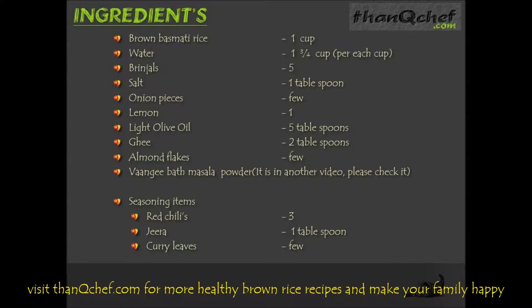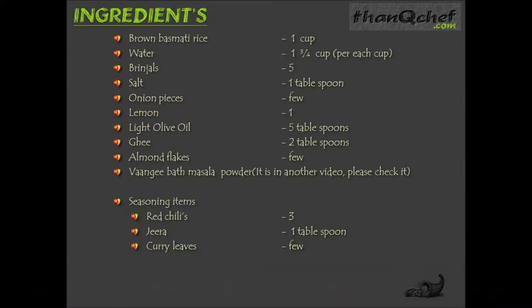For vangi bath masala powder or brinjal masala powder, please watch the vangi bath masala preparation video. Seasoning items: 3 red chillies, 1 tbsp zira, few curry leaves. Now let's start the process.